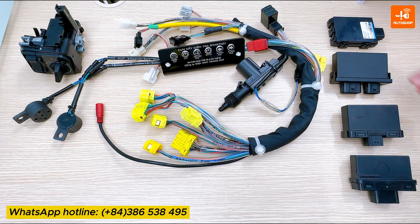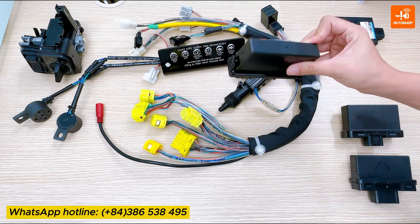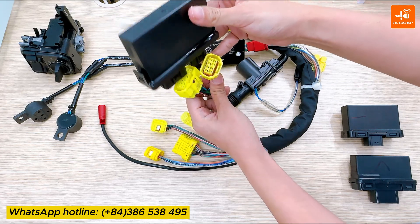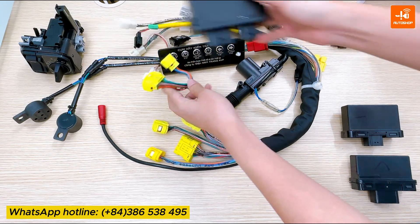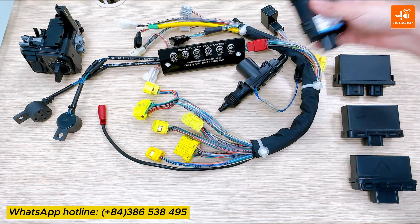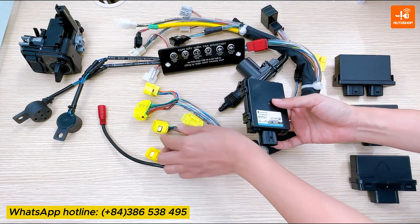The SCU 2-jack type uses 12 pins and 8 pins. For this type of SCU, you need to connect both 2 jacks with the cable. The SCU of Yamaha and Suzuki both use the same connector.